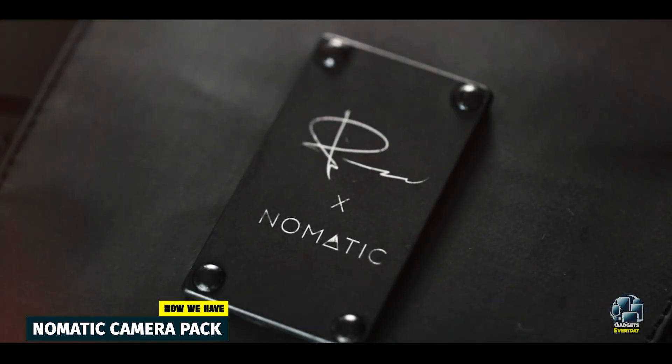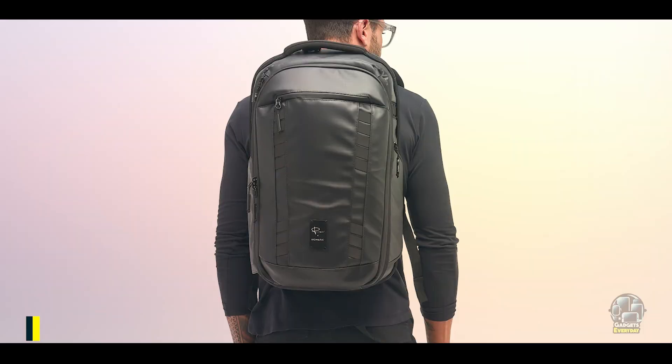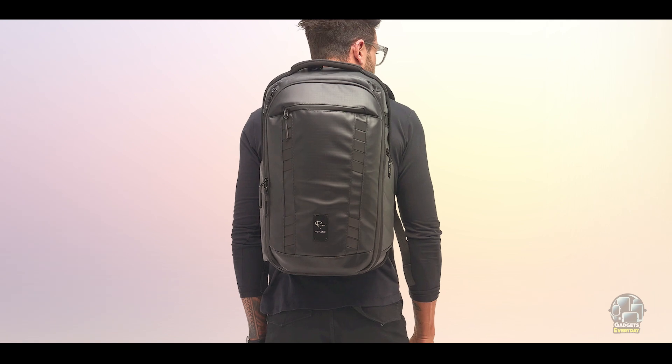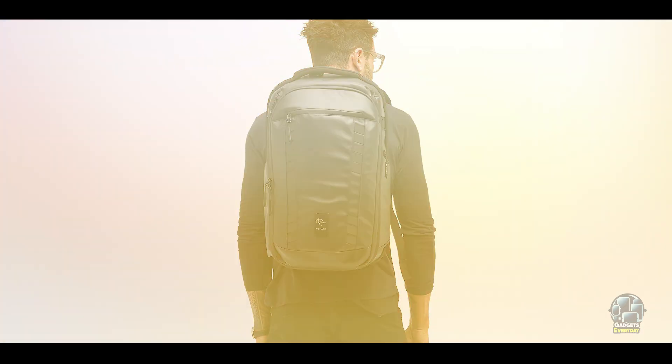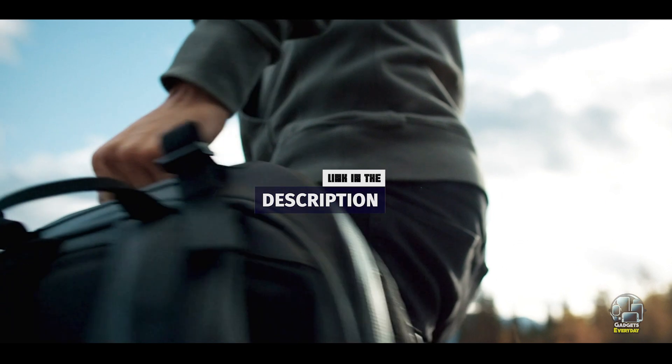In the second spot, we have the Nomadic Camera Pack. The Nomadic Camera Pack is a modular and stylish backpack designed with input from photographers, offering unmatched versatility and sleek aesthetics. It's perfect for urban photographers or content creators who need a functional and fashionable gear solution.